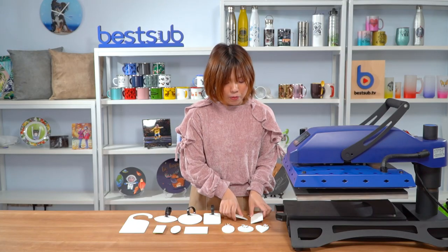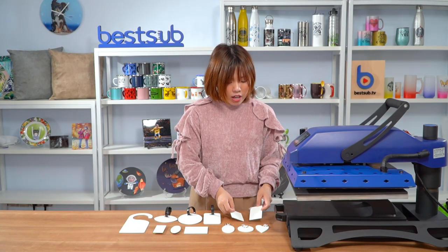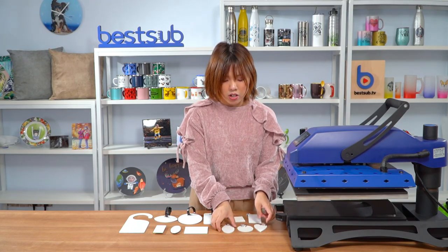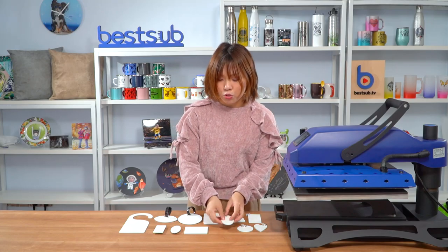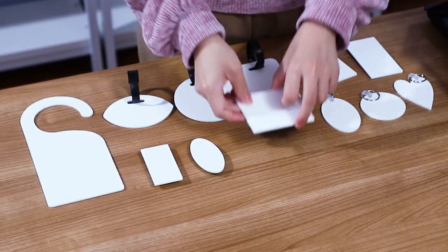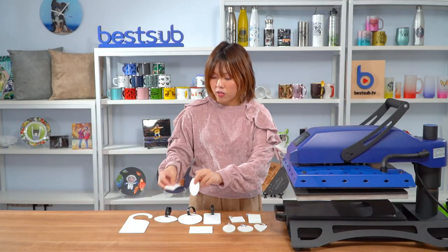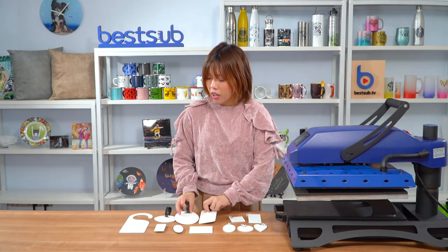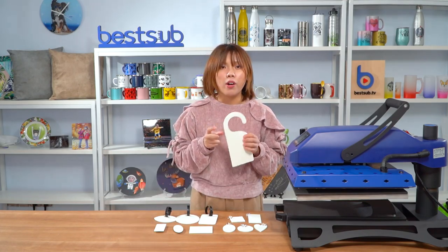Here we have some keychains. They come in many shapes and sizes for you to choose. And some fridge magnets, and name badges, and some latch tags, and a door hanger.